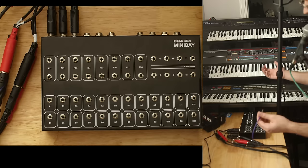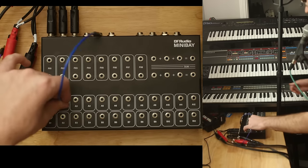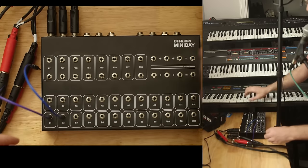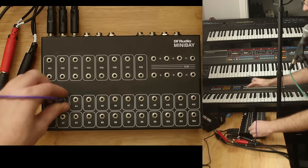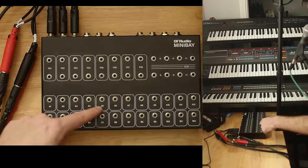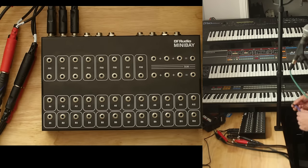Now the Mini Bay is what we consider fully normaled. So if I plug jacks just into the top, the connection is no longer made. If I connect jacks just into the bottom, the connection is no longer made. We can do it on one channel at a time. There's also such a thing as half normaled — in a half normaled configuration, we could plug jacks into what we're considering the top row, and your signal would still continue.